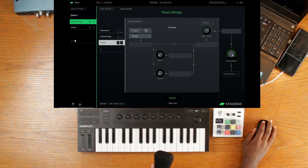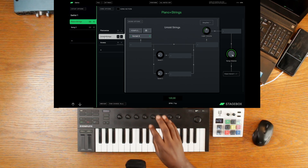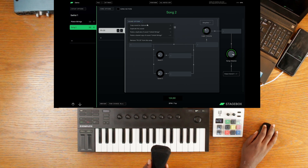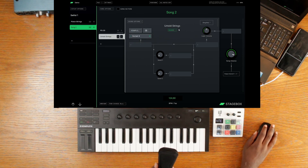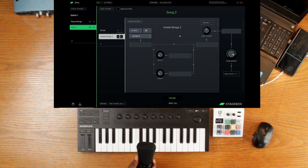Another cool feature is shared sounds. Let's say I've created a sound and I want to use it in another song. I can go to the sound options, copy the sound, go over to another song, and paste it as a shared sound — you get a symbol indicating it's shared. What this means is whenever I make any changes to that sound it will affect every other place where this specific sound is located. If you want to disable that, you can simply click on shared and turn it into an independent sound.